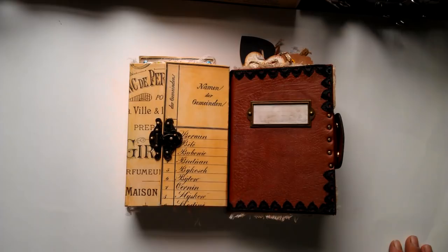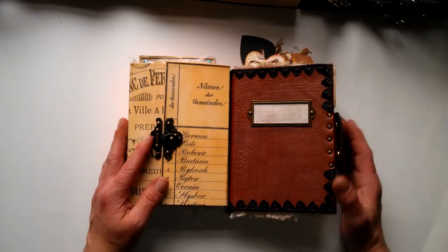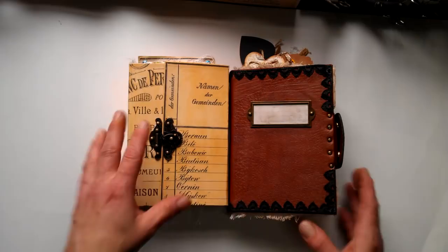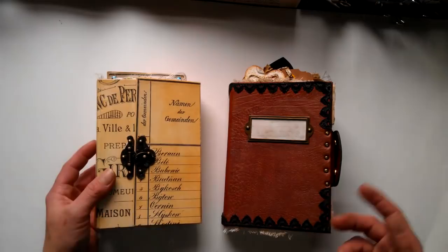Hello everybody, it's Eva from Bohemian Crafting here again. Today I'm coming to share with you those two small journals I told you about in that video with the journal for Svetlana. I'll try to quickly show you how you can make those, or larger journals. It's really very easy — I think it's even for beginners, and you don't need too much for making journals like this.